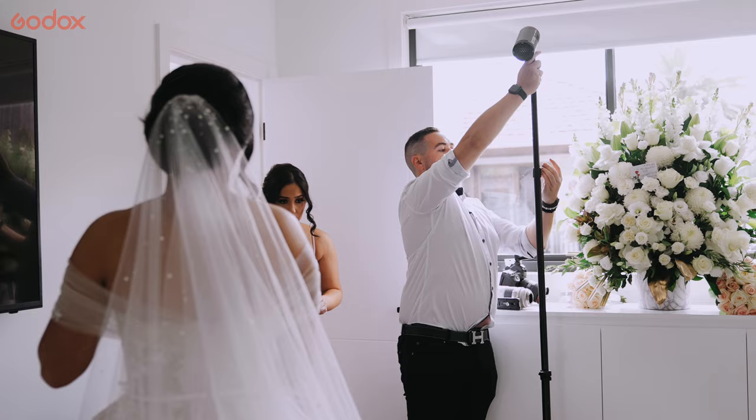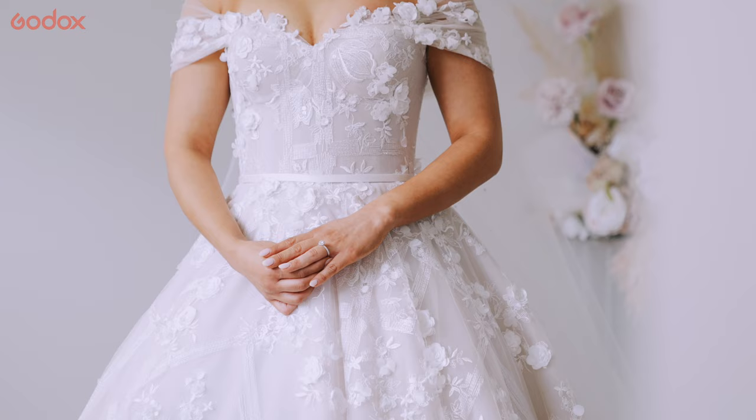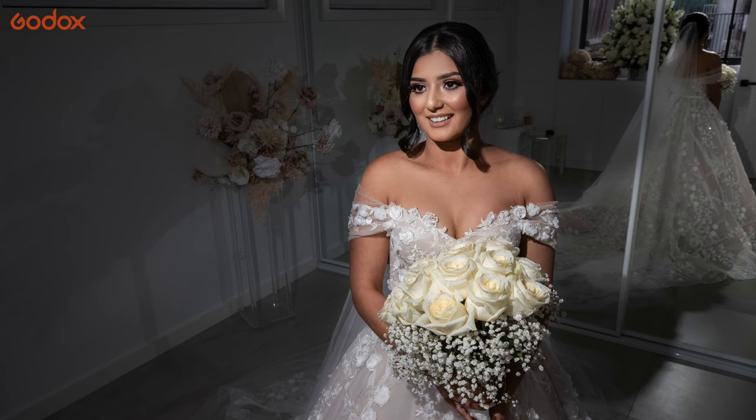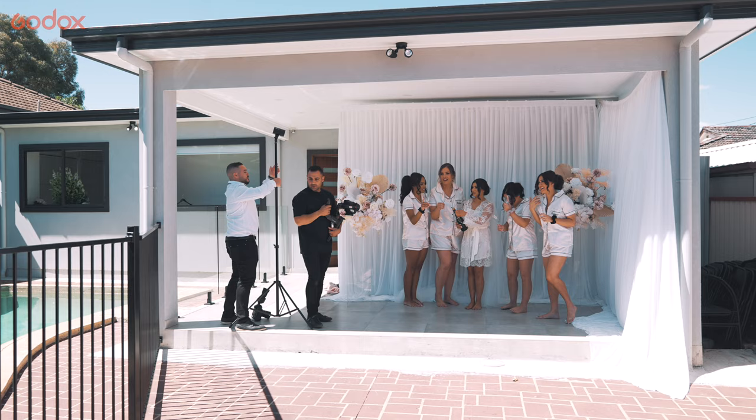Using the magnetic adapters, I put a grid on the front of the flash which allowed me to control the spill of the light. So I underexposed the background and pumped up the flash, which gave me a very harsh lighting on the bride — which is something that I was after, especially with the veil shop.